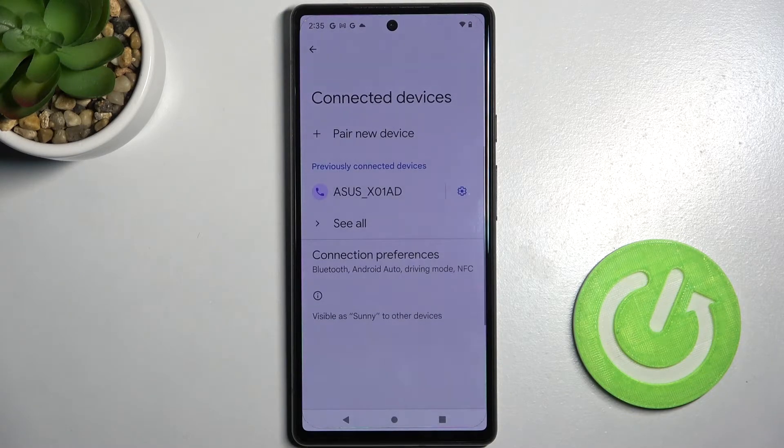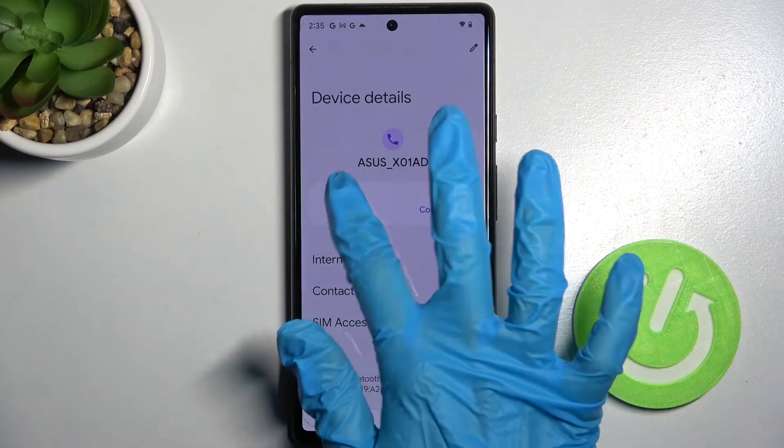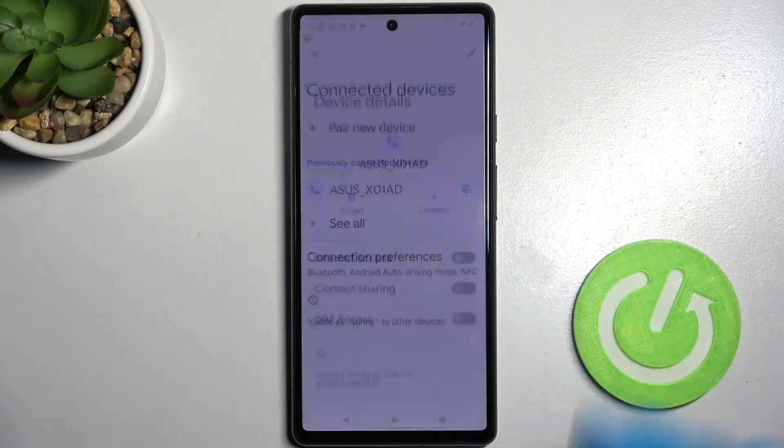If you want to disconnect them you can always do that by clicking on this gear icon next to the device and choosing forget. Then confirm your choice in this pop-up.